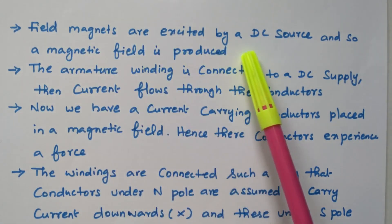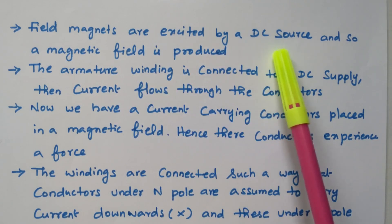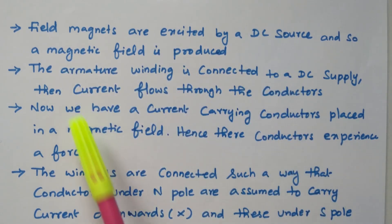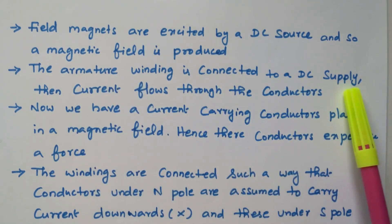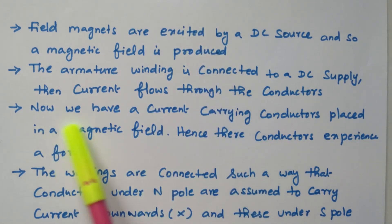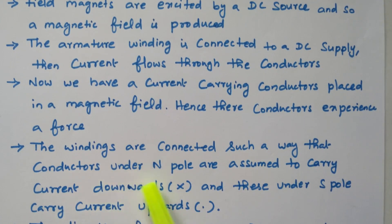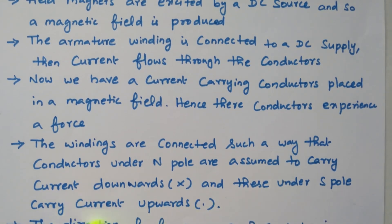The field magnets are excited by a DC source and a magnetic field is produced in the stationary field winding. The armature winding is connected to a DC supply as input to the motor, and current flows through the conductors — making them current-carrying conductors placed in a magnetic field. Hence the conductors experience a force. The windings are connected such that conductors under the N pole carry current downwards and conductors under the S pole carry current upwards, creating alternating N and S poles for attraction and repulsion.